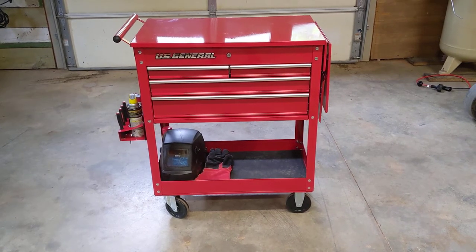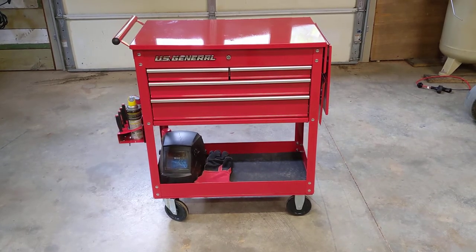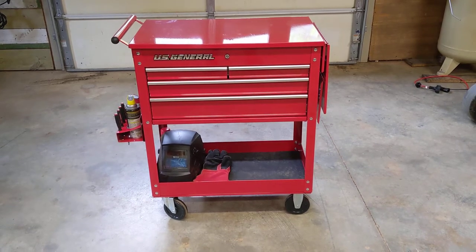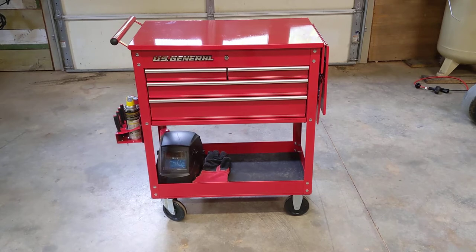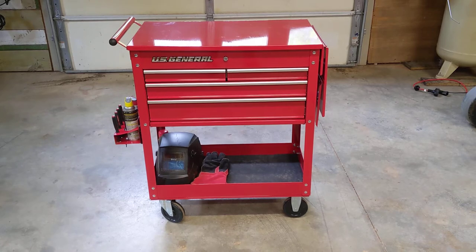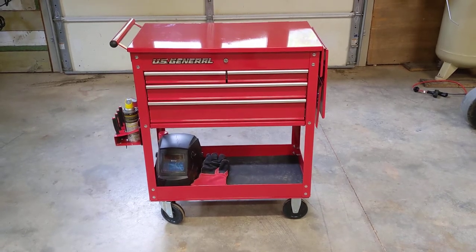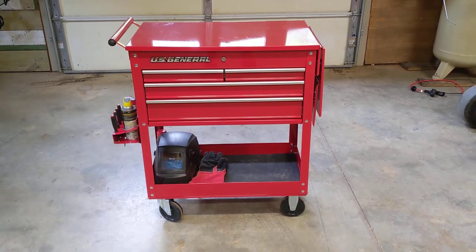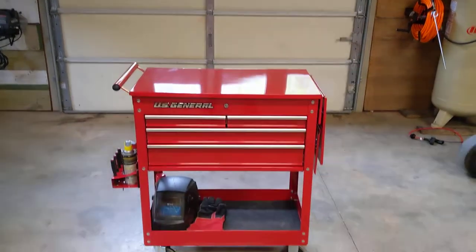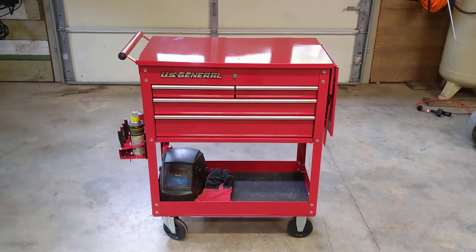I'd like to talk about this US General four drawer roll cart that I picked up. I was actually looking at the five drawer but unfortunately didn't have one in red, and everything else I have is in red, so I went with the four drawer — I'm happy with it. Quality-wise it's definitely not American-made tool truck brand stuff, but for what I use it for in the shop it's perfectly fine. I picked it up to use on the concrete pad just outside the garage door where I work on larger stuff like my pickup and tractor.